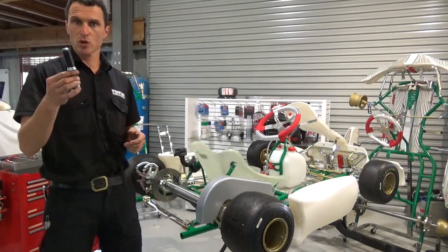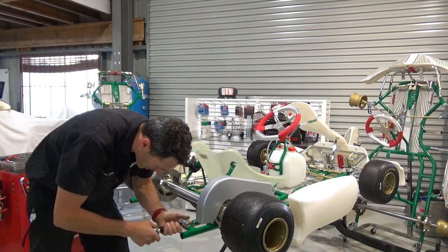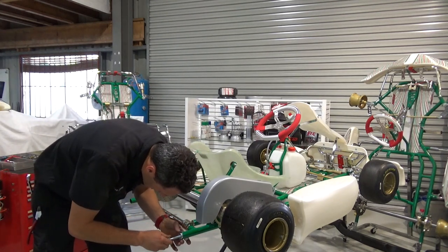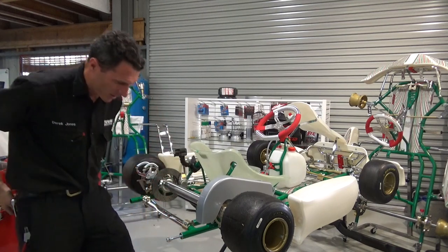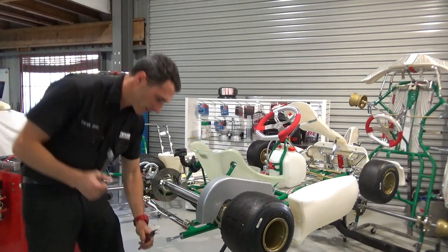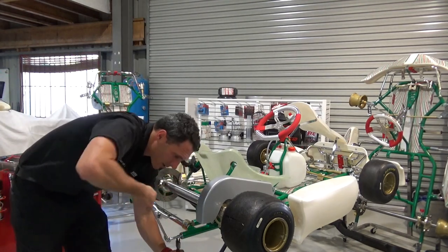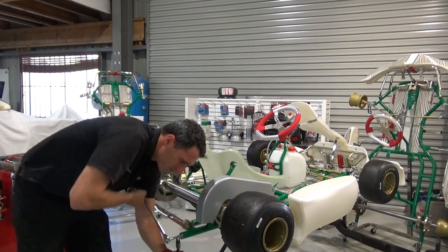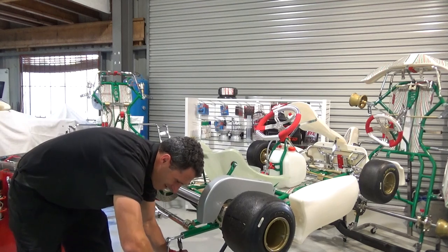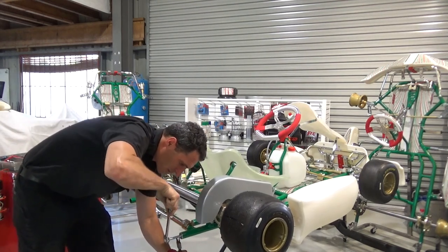We're going to install the bolts into the car now. All you do is crank them up making sure they're reasonably tight with your hand, and then insert that into the chassis. Grab your pointy nose pliers or circuit pliers and then rotate the bolt counterclockwise — that pulls the bolt onto the rubber, expanding it against the end plate, and that is what locks the whole thing together.